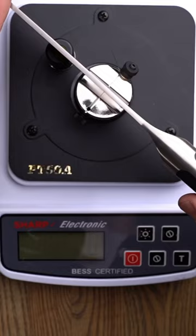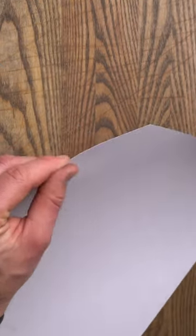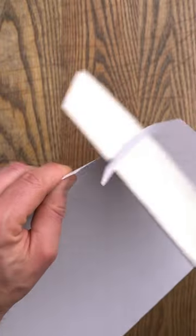Round two. What do we got? 74. That's insane — we beat it. And again, just to prove it — this is not sharp anymore compared to the knife.